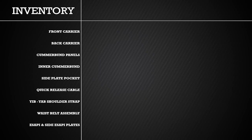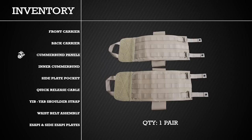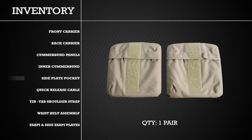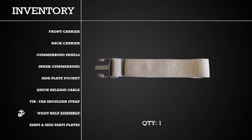When first receiving the PC, it is important to inventory all components of the vest. The vest should have one front carrier, one back carrier, two cummerbund panels, one left and one right inner cummerbund, two side plate pockets, one quick release cable, one Yib-Yab shoulder strap, and one waist belt assembly.